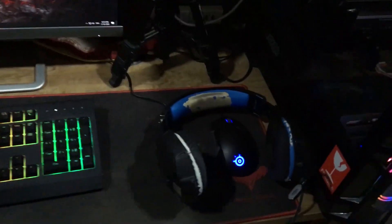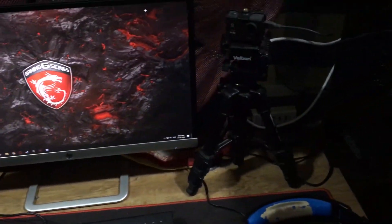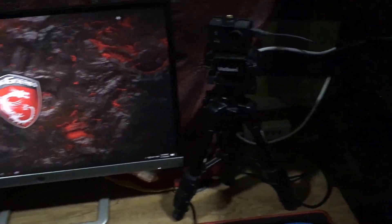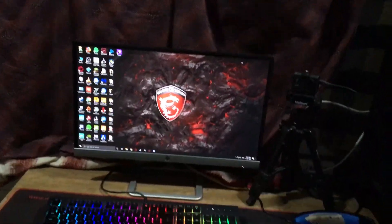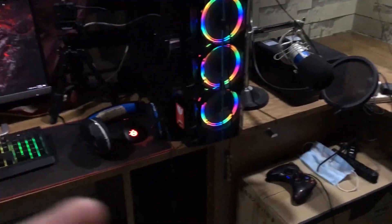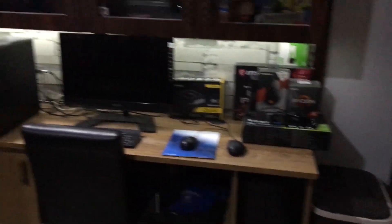So here we are guys. This is a SteelSeries mouse, this is a Razer keyboard, and that is a CamLink GoPro. All will be in the description because I don't want to waste time talking about this stuff. And that's my monitor — that's it. Guys, that's the end of the video. Thanks for watching, that was a short video. Let me give you another overview, take a small minute, and yeah, see you in the next video.